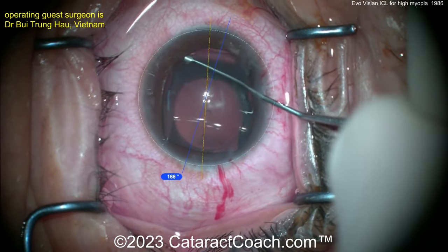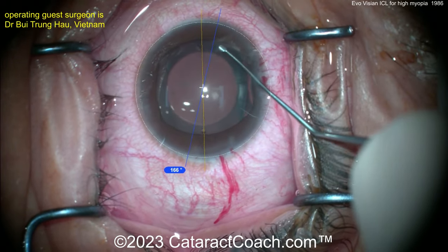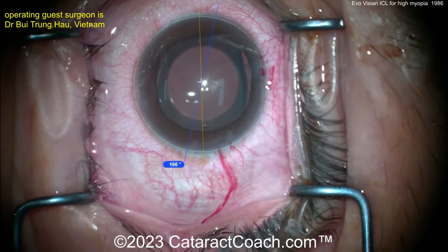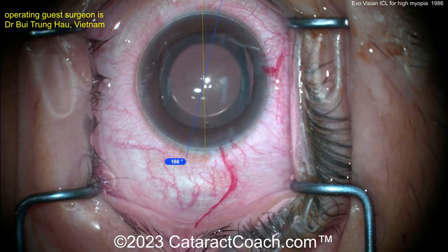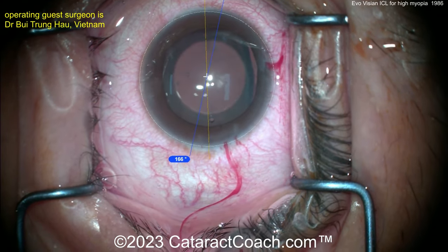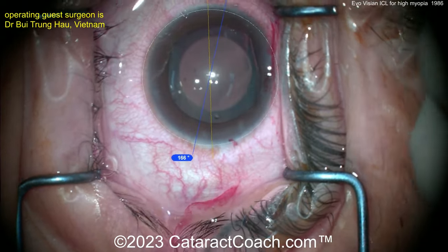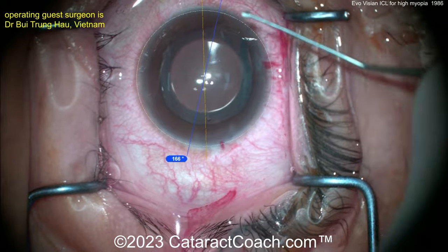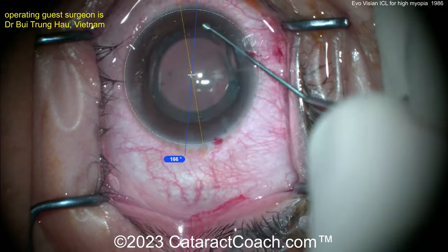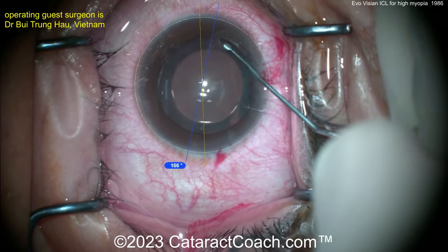By having that central aperture on the phakic IOL optic, it not only allows flow of aqueous through there so you don't need a peripheral iridotomy, but it also helps maintain a healthy gap — a vault — so the back surface of the phakic lens is not touching the anterior lens capsule. That's a big improvement. Once in the right position, you can dial it a little to get the toric lens marks aligned.